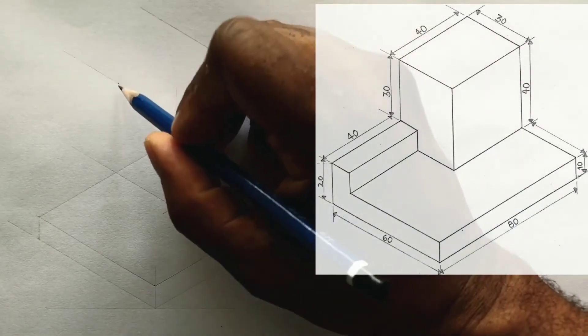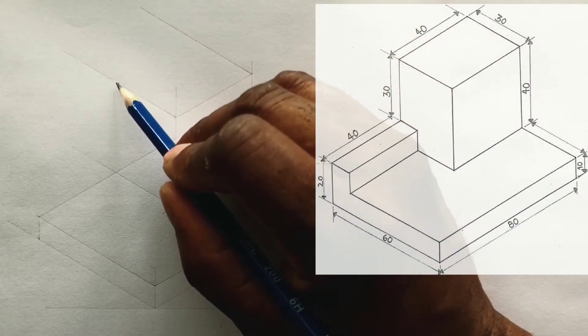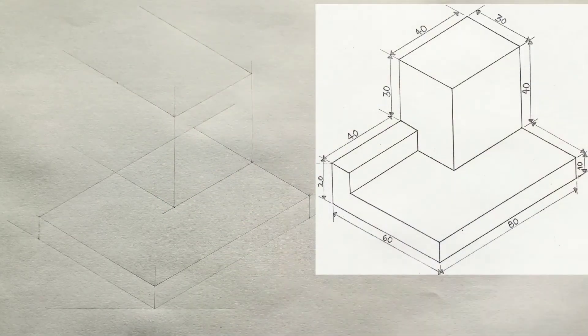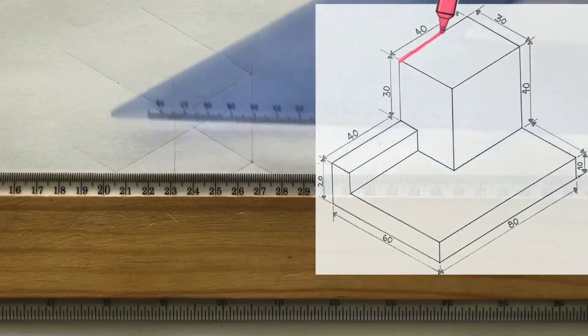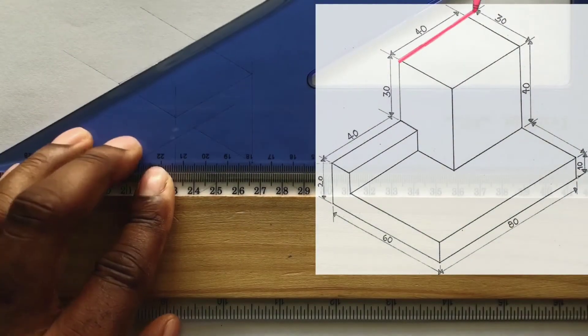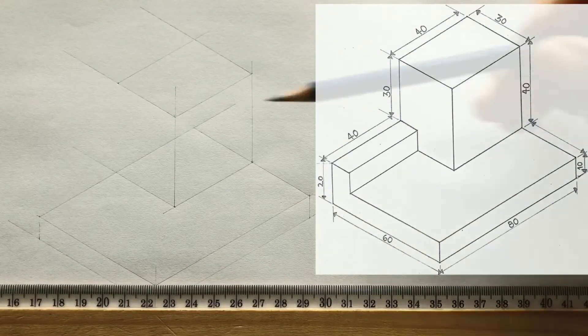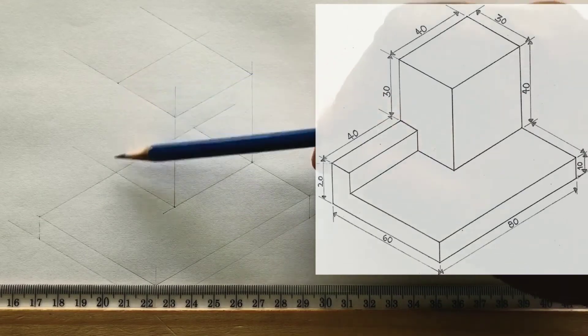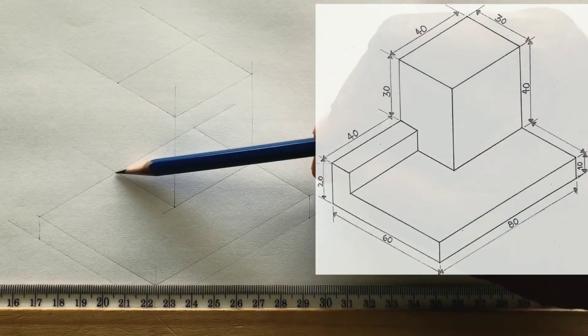Now from this point, you will draw a horizontal line in this direction that is parallel to this line. Use your set square and your t-square. Now draw a vertical line from this intersection. This vertical line should intersect right at this intersection if all you are doing is accurate.